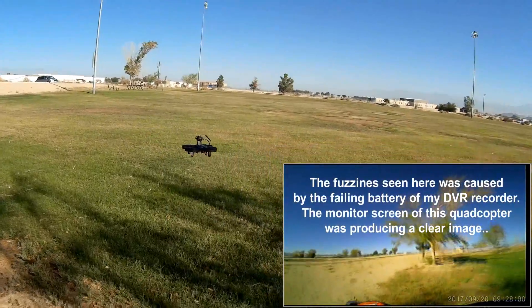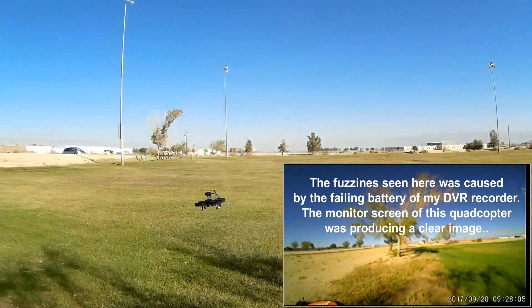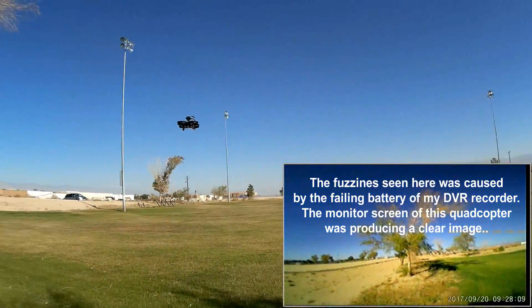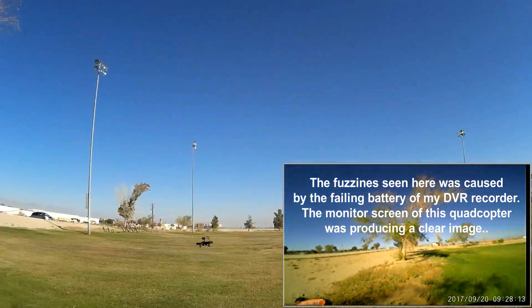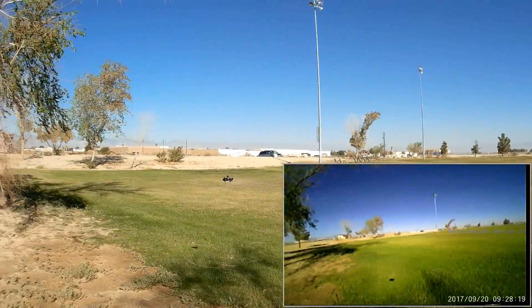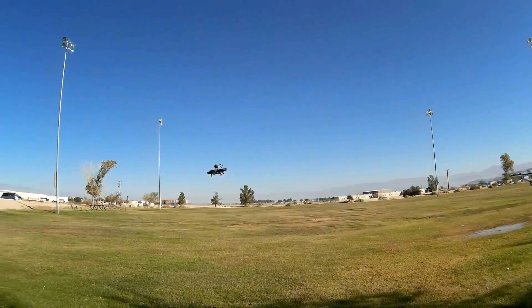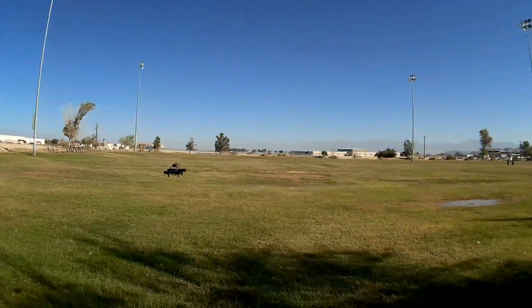I was wondering why people haven't put something like this together before. Let's do a flip if there's any more power — yes, I can do flips. It does forward and back flips better. Okay, that's enough flips. Bring it around again — nice little FPV flyer, really nice little FPV flyer.